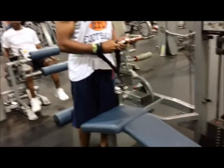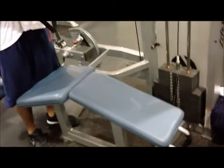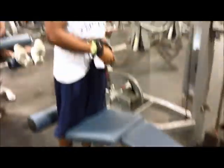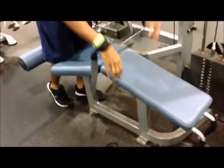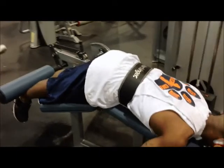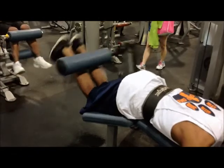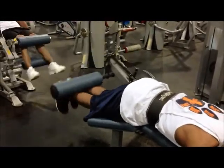We've moved on to lying leg curls — I believe it's three, maybe four sets of ten. We're on our second set here. What we're doing: coming all the way up, squeezing at the top, then going all the way down and actually letting the weight stop — kind of a mini rest pause. Coming all the way up, squeezing at the top, letting the weight come all the way back down until it touches the plates. Squeeze — see that? All the way down. Good set.